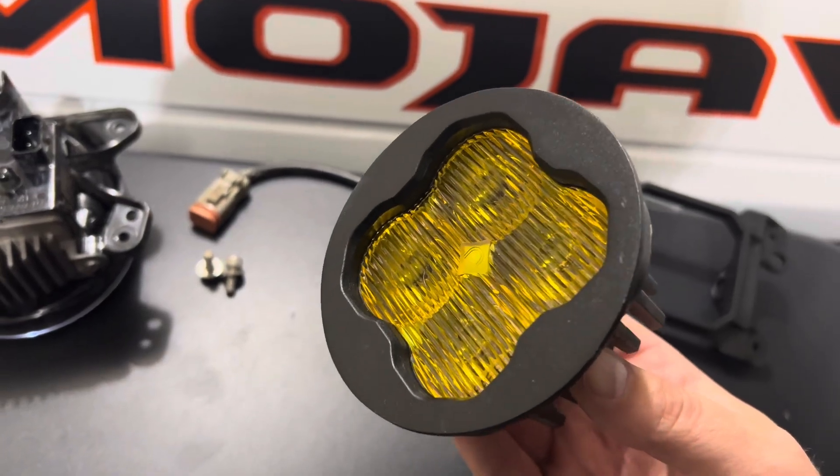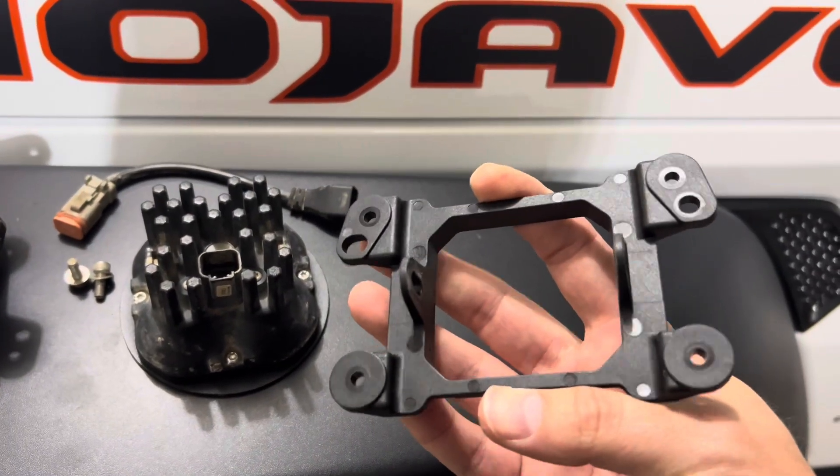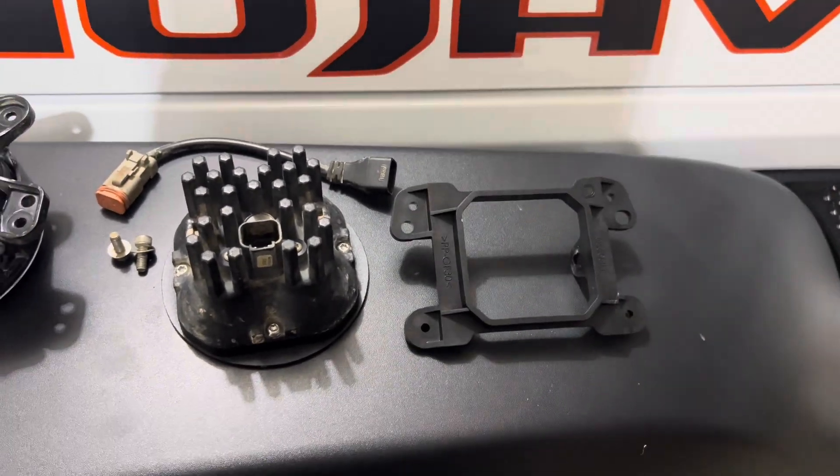Two of these will cost you roughly $300, and then this little plastic piece will cost you one-third of what your lights cost you. Great product, though.